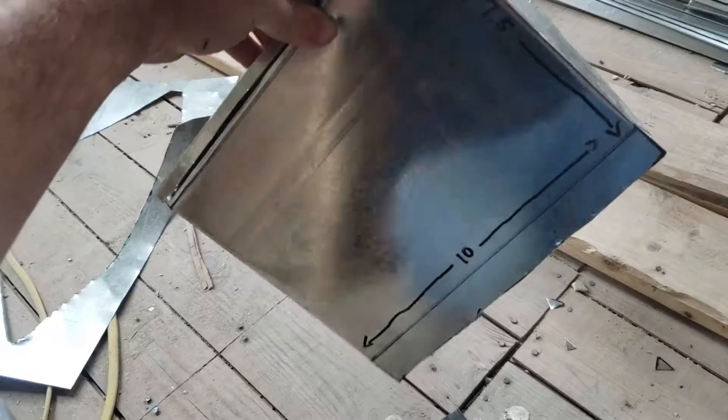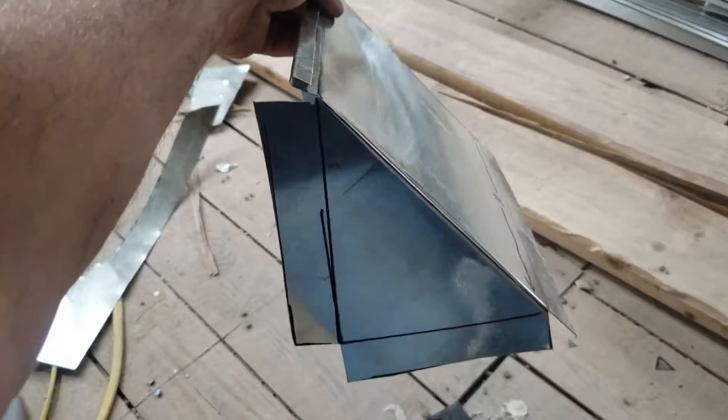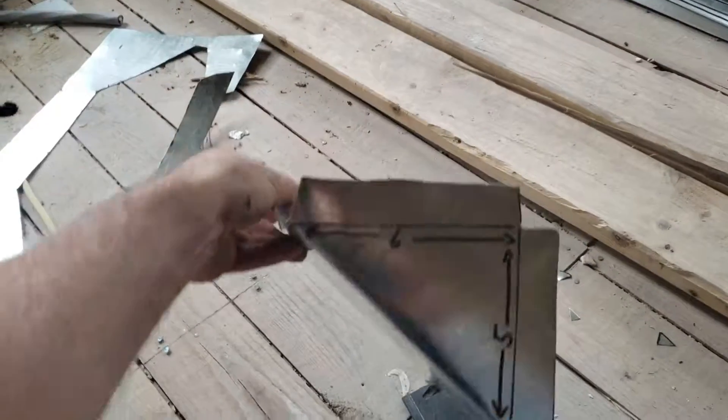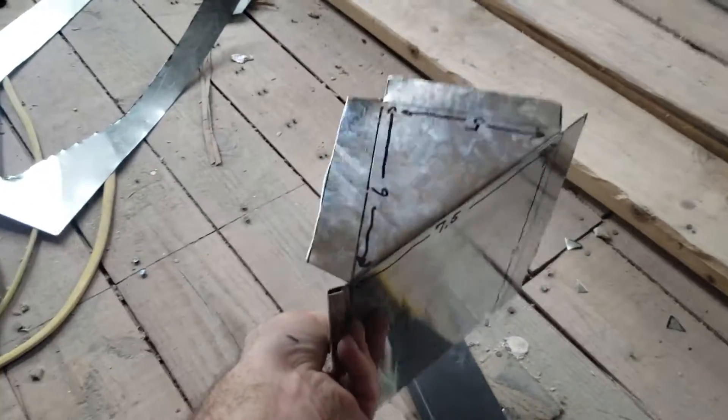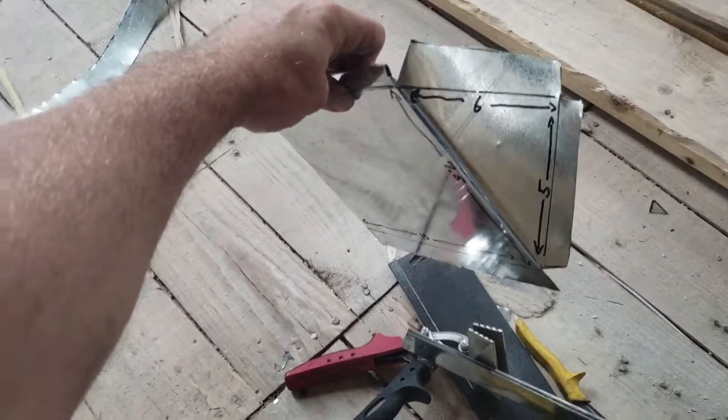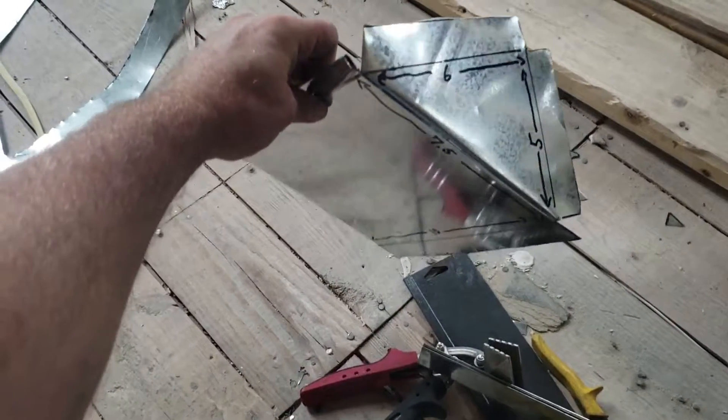That's a 6-inch wedge for a 10-inch trunk. You never know when you get caught on a job site and you don't have what you need. You can also do 4-inch and 2-inch on the job site as well.